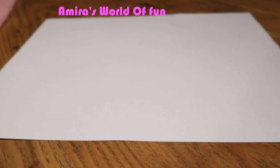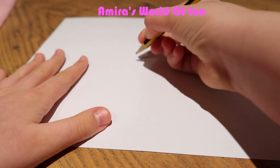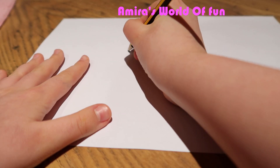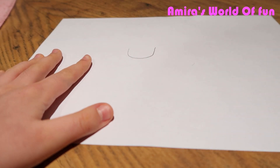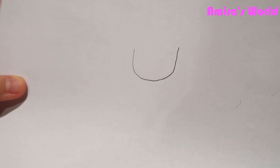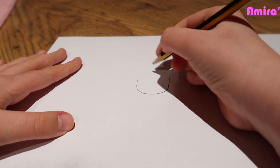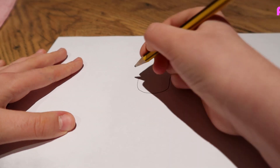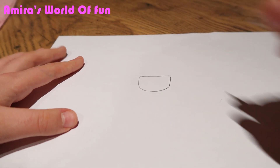First things first, I would start with the head. So you go up, then you go like that, so it would look like that. Try to make it as even as possible. And then go across the waist, so it should look like this.